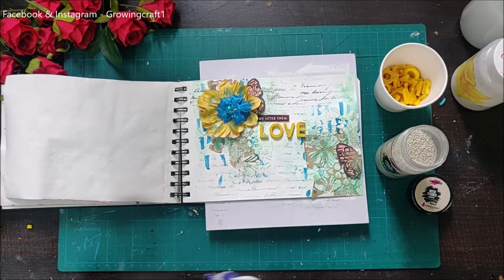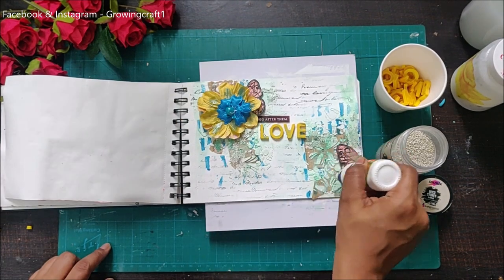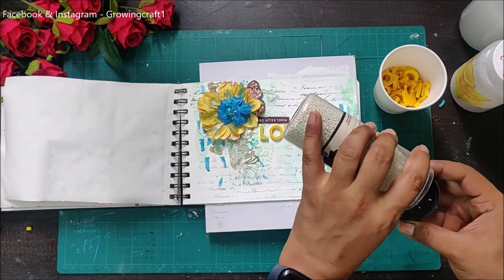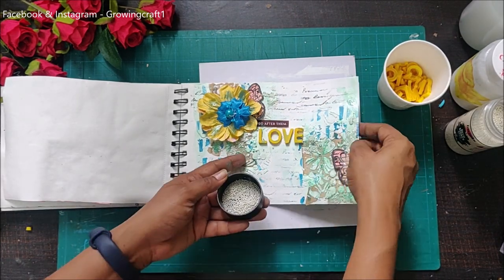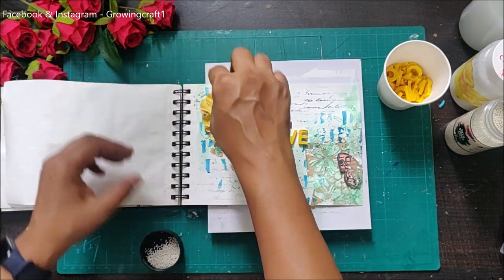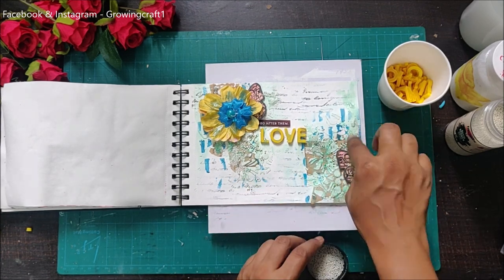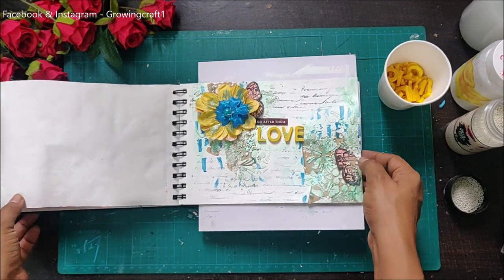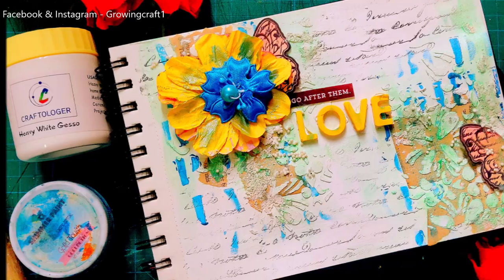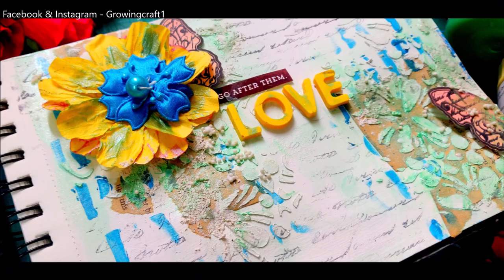At last I'm just adding some fine stones using my liquid adhesive, and with this my layout is done. In person this looks absolutely gorgeous. It was a really windy day so I couldn't get a very good video tutorial, but I wanted to share whatever I shot. I really hope you all enjoyed this tutorial — if you have any queries please comment below, I'll be more than happy to help. Do enjoy some more pictures at the end, thank you so much for watching, and please do not forget to subscribe to my channel!